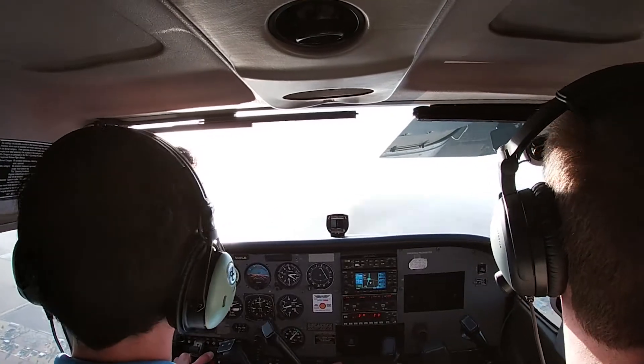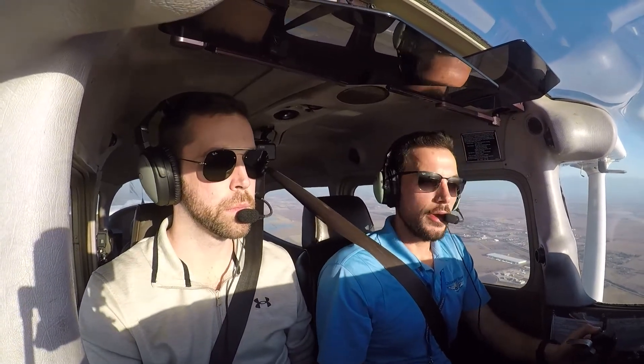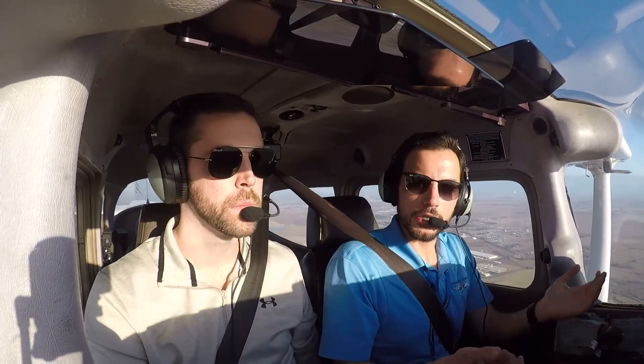What if you were to climb up higher — 9, 10, 11,000 feet — and you never leaned it at all? In those cases, if you climb too high and you don't touch the mixture at all, what's happening is you're taking away air from the engine, because as you go higher there are fewer and fewer air molecules up there, and you can eventually even have the engine die on you. So what you have to do is lean as you climb, and then as you descend and the air becomes more and more dense, you're going to have to slowly enrich the mixture as you descend as well.